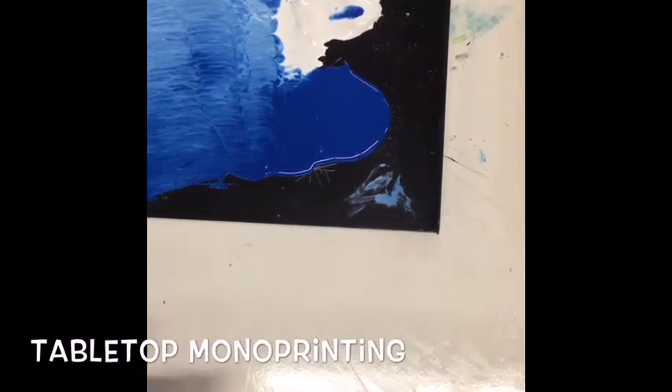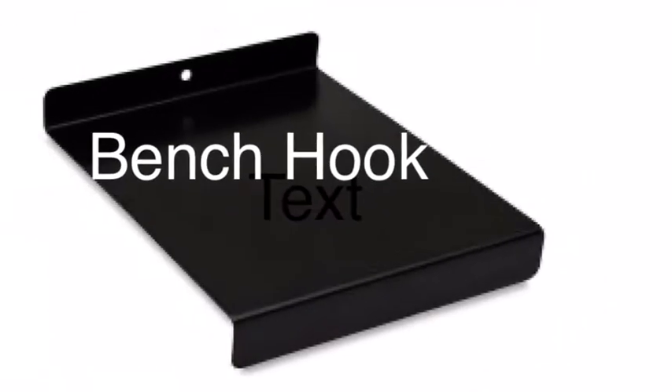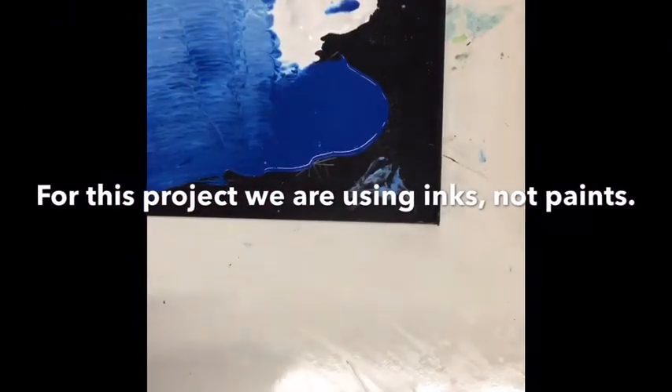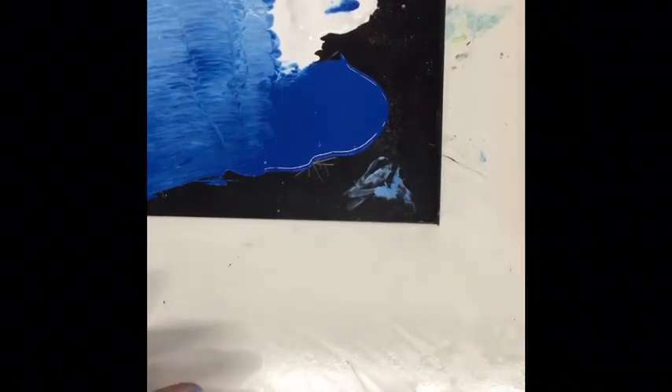For this demonstration I'm going to go through tabletop monoprinting. The first step is to get a bench hook and to get out whatever colors you're going to use. I've got a deep blue and white. I have a different spoon for each color so that I'm not mixing those colors in the jars.